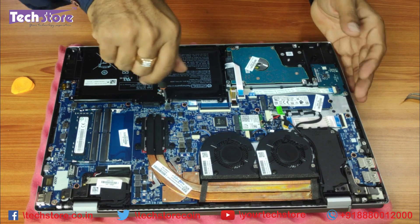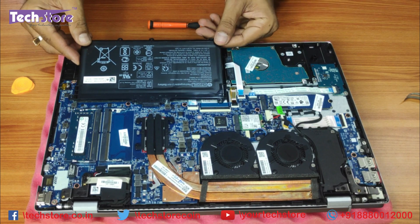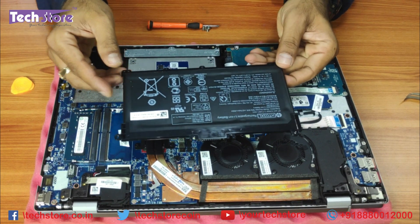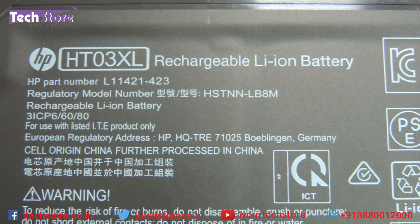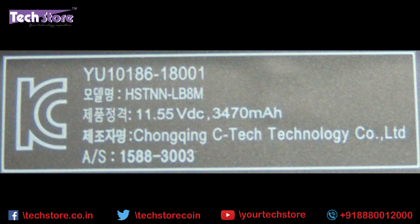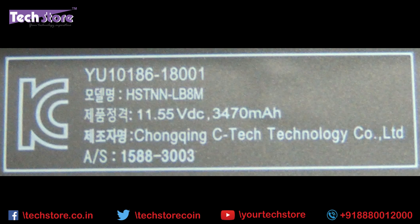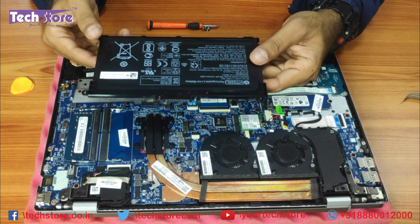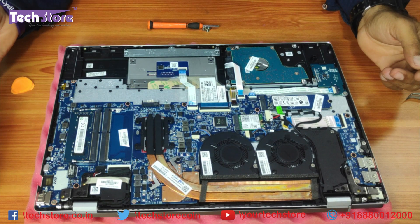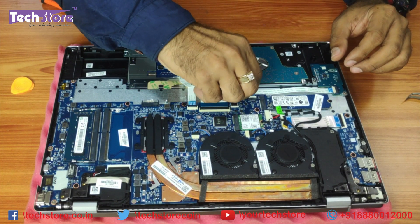To remove the battery, remove these screws — the battery is connected here. Just gently remove it. If you want to replace the battery in two years, it is an HT03XL battery — H as in Himachal, T as in Tamil Nadu, 03XL. The battery has 11.5 volts and 3470 mAh, which is around 41.9 watt-hours capacity, giving around five to six hours of battery backup.